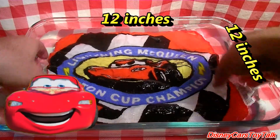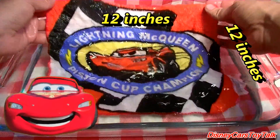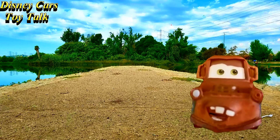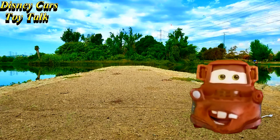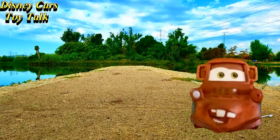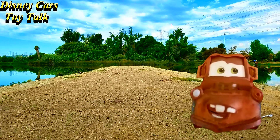The Piston Cup Champion! I hope you like learning about Mount Rushmore. Ka-chow! It's fun! Be sure to check out our other videos — lots of fun tractor tipping, adventures galore! So much fun!